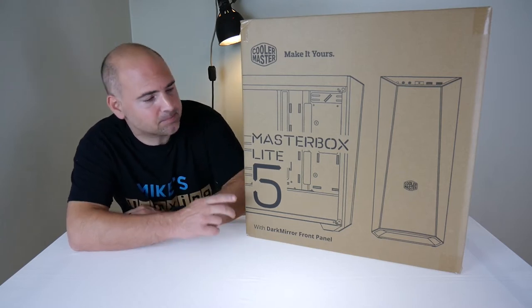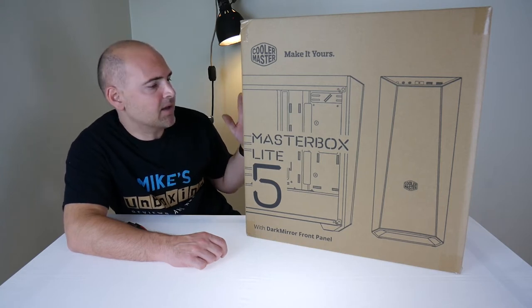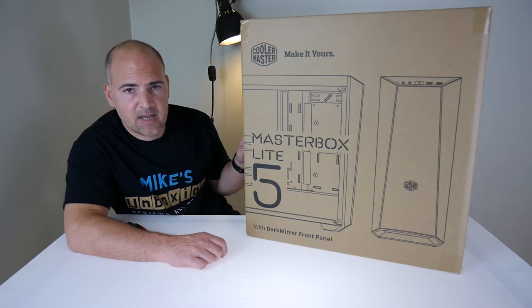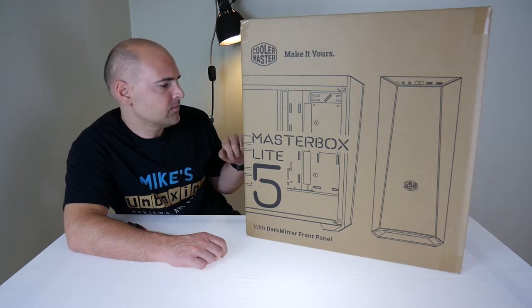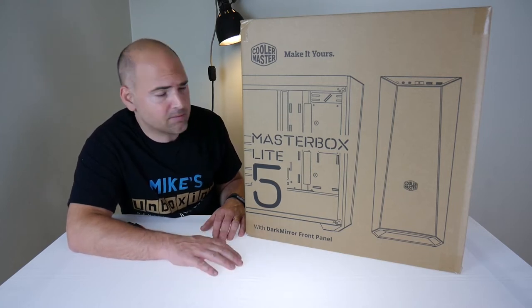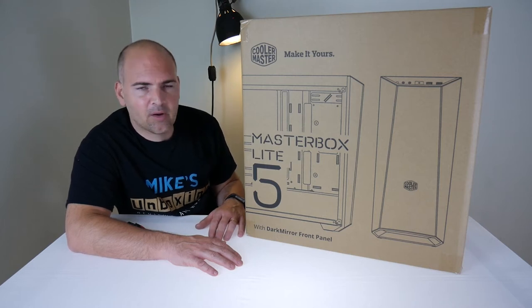Before we go any further, let's give you some idea of specs. Materials: the body is steel and plastic. Dimensions: you're looking at 468.8 by 200 by 454mm. Motherboard support: you've got micro ATX, mini ITX, and ATX — no extended ATX unfortunately.